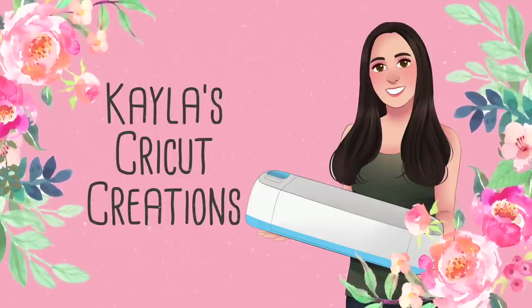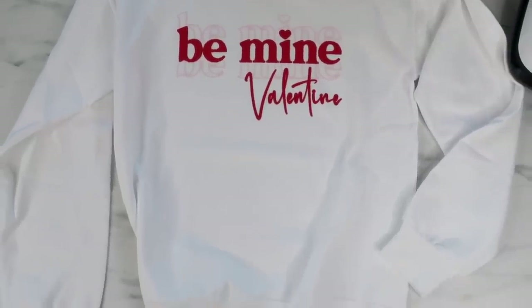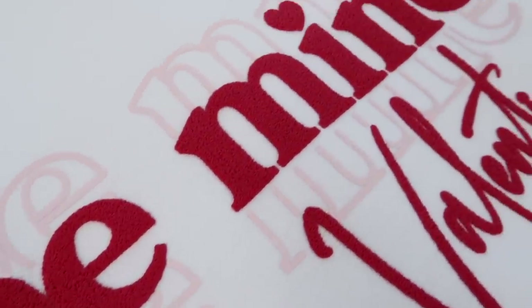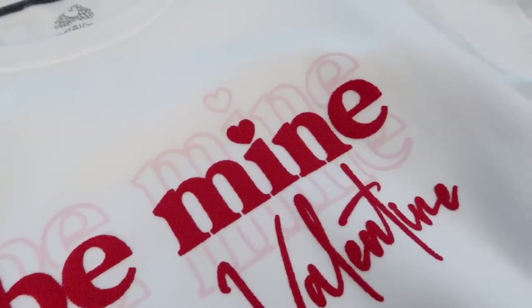Hey guys, welcome back to my channel. In this video I'm going to show you how to use puff heat transfer vinyl. This is the first time I've used it and it's really fun and unique how it adds dimension to the design after the vinyl is heated up with a press — the vinyl puffs up.